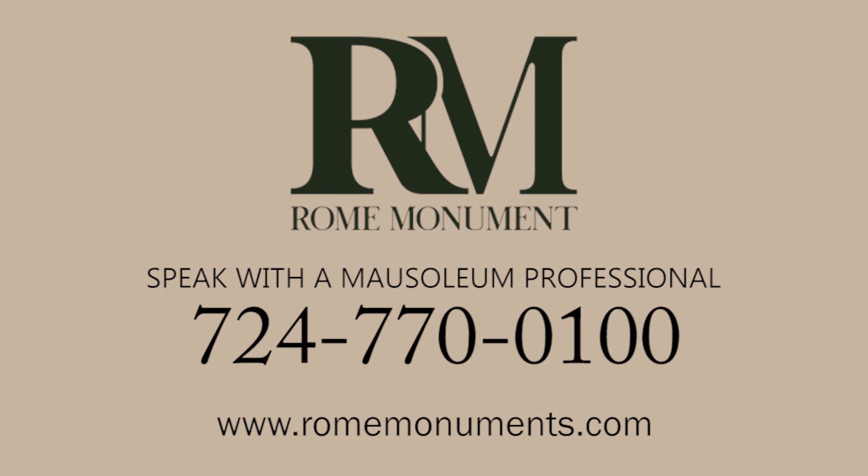If you'd like more information on walk-in mausoleums, would like a quote, or wish to order a walk-in mausoleum, call or email a mausoleum professional at Rome Monument.